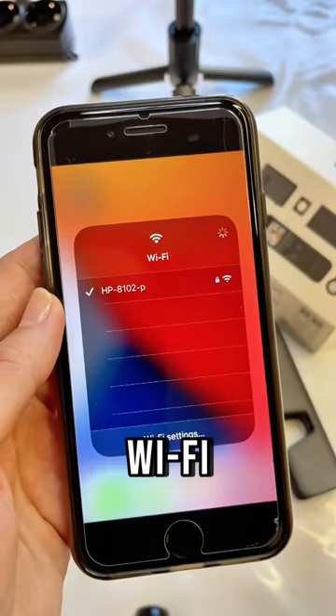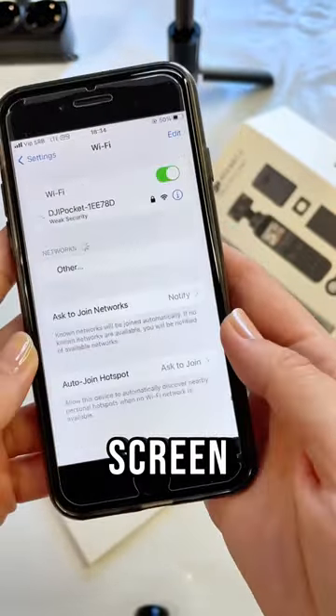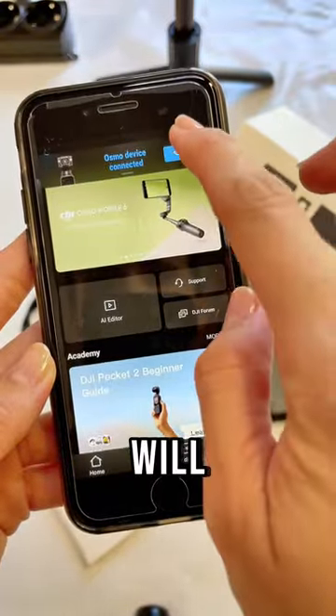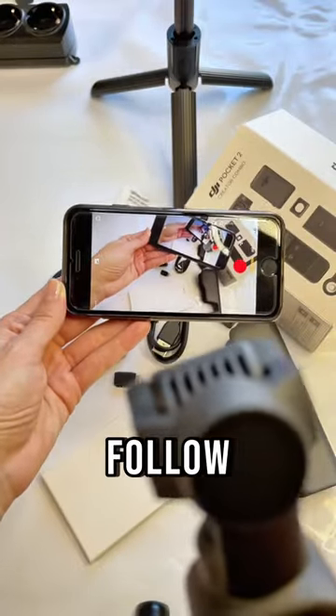Now grab your phone, activate Wi-Fi, and connect to your DJI SSID with the password provided on the previous screen. Once connected, open your DJI Memo app — it will automatically recognize that you've connected the device and offer to transfer you to camera mode. That's it! Follow for more.